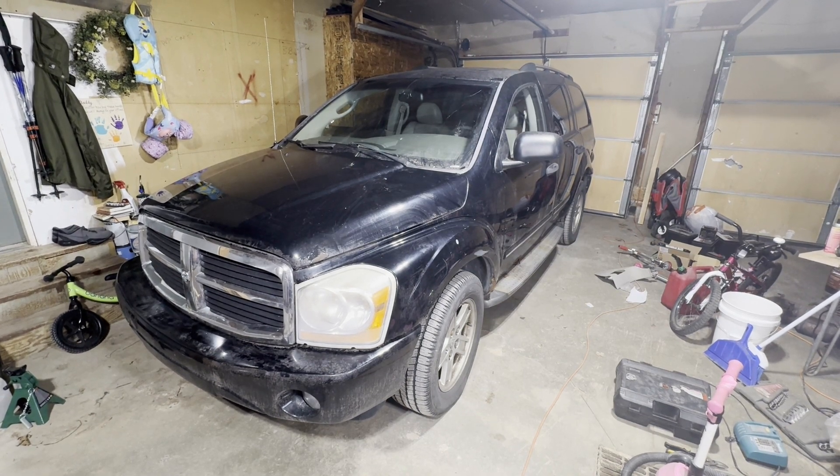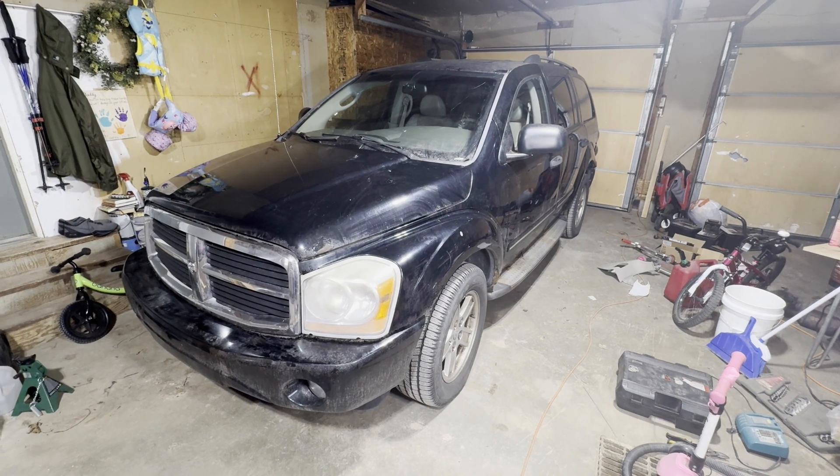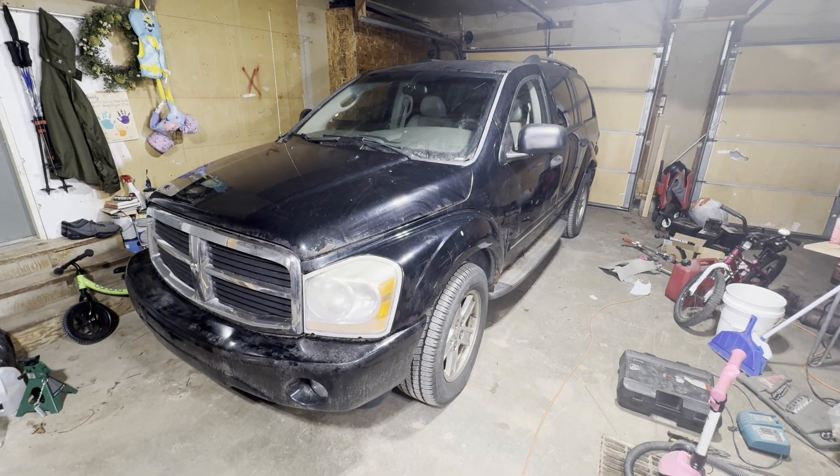Hey guys, today I'm going to show you how to change the spark plugs and the coil packs on this 2006 Dodge Durango with the 5.7 liter Hemi V8.